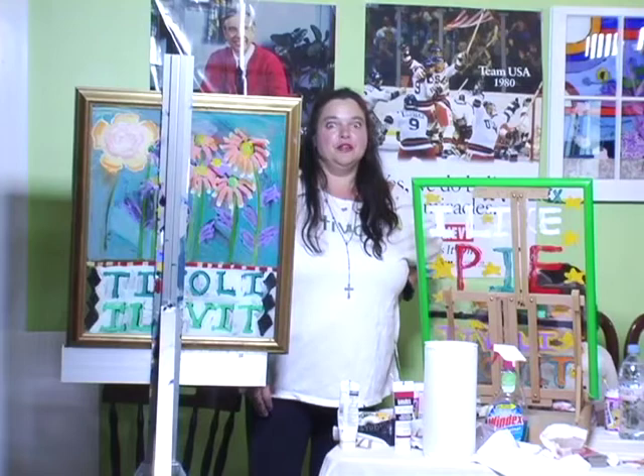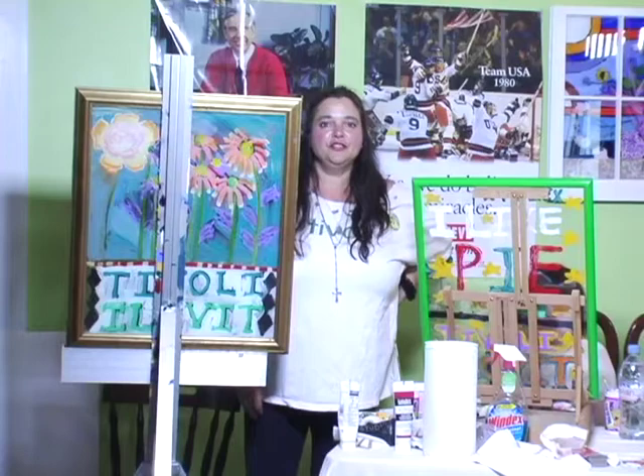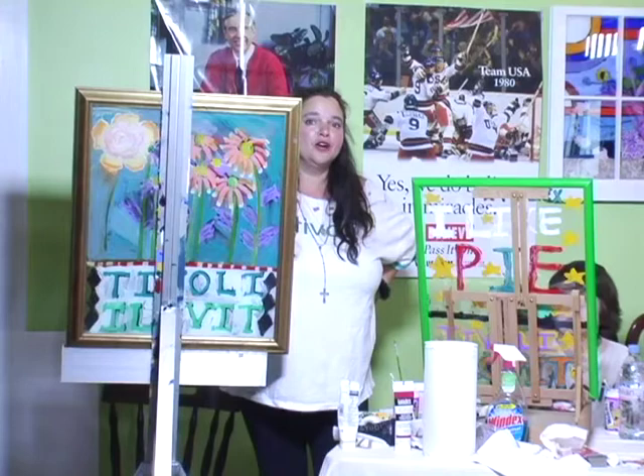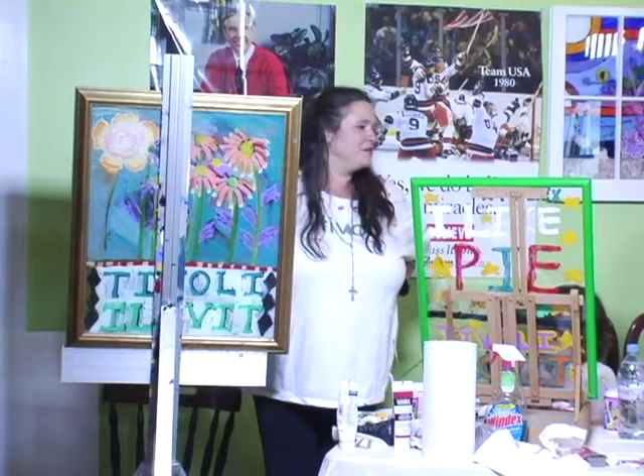I have several paintings at Zephyr, a little gift shop across the street from the Beekman Arms in Rhinebeck. I also have three new paintings at Living Eden, a brand new gift shop across from the Key Bank in Red Hook — it's such a beautiful shop, you've got to check it out.